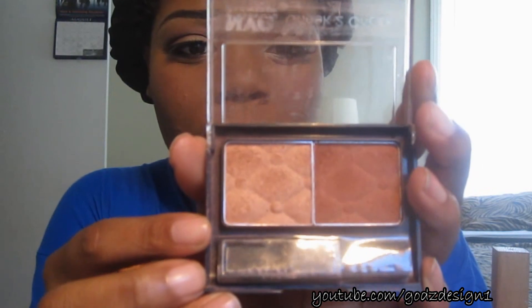I'm going to use Mac Full Fuchsia, light-handed, and apply it to the apples of my cheeks — very, very light. Then I'm going to take a highlight color, this NYC Cheek Blush Duo right here, and apply it just above the blush and into my hairline. Alright guys, so that's it! If you have any questions, leave them down below. I'll see you next time in another video, and as always, God bless.